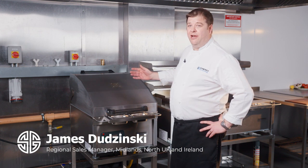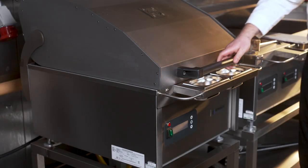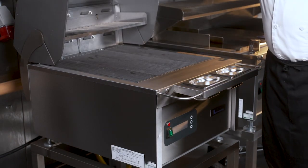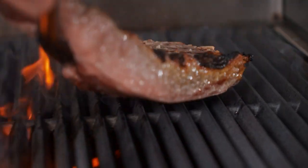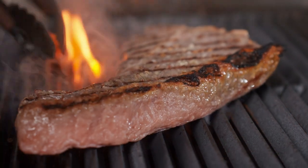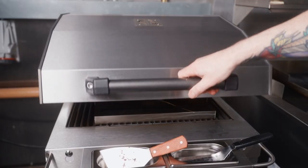Hello, my name's James and I'm here to introduce you to the Synergy Electric Chargo 600. The 600 Chargo is built at our factory in Cambridge. The heating elements on this grill are what makes it unique. The patented system that we use to embed elements into the plates gives even and consistent cooking throughout.